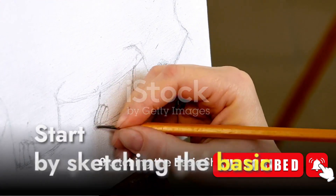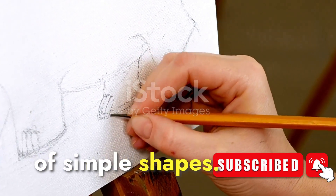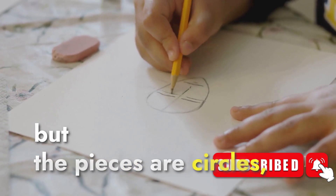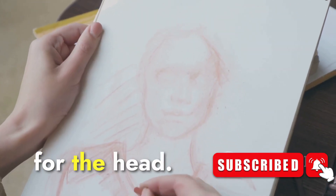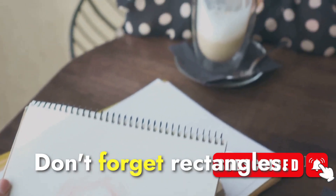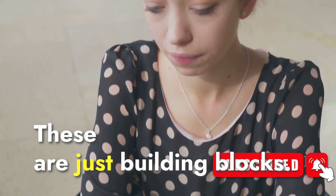Start by sketching the basic shape of the girl. Imagine her form as a collection of simple shapes — it's like piecing together a puzzle, but the pieces are circles, rectangles, and lines. Let's start with a circle for the head, then add an oval beneath it for the body. Don't forget rectangles for the arms and legs. Sketch lightly; these are just building blocks.